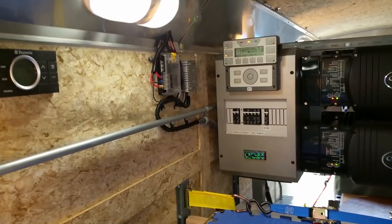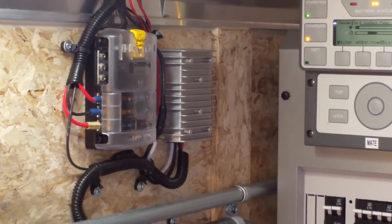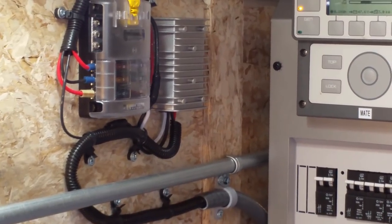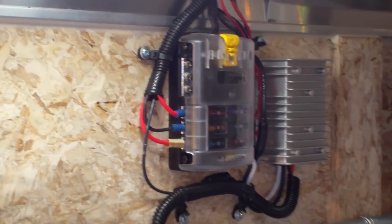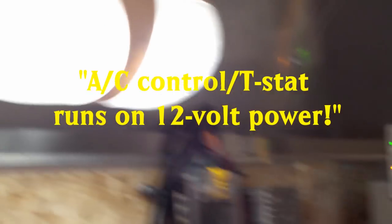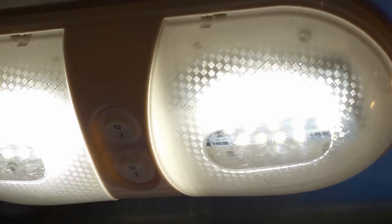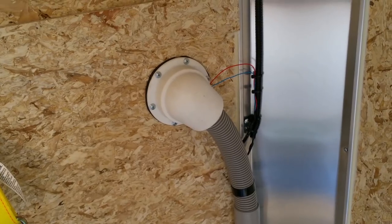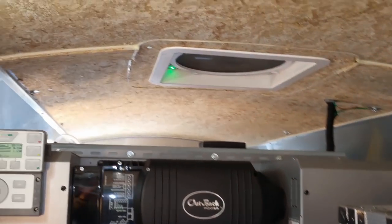They didn't have any 12-volt in this originally because it's made mainly for construction or off-grid houses. Right here we have a drop-down transformer — it goes from 48 volts, which is what his battery system runs at, down to 12 volts. We have 12-volt fuses — that's a Blue Sea unit. The air conditioner runs off 12 volts, there are three 12-volt LED lights, and the composting toilet also has a fan that runs all the time on 12 volts. The air conditioner also needs 12 volts for the thermostat control.